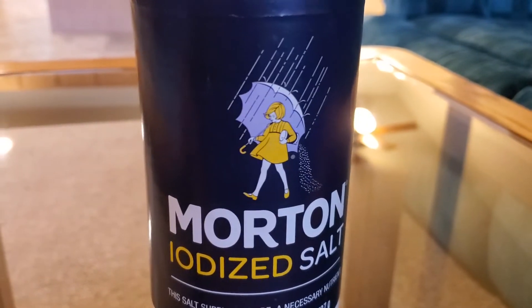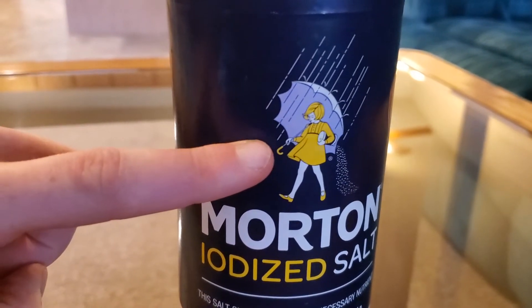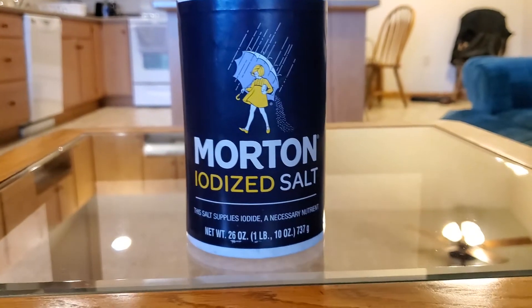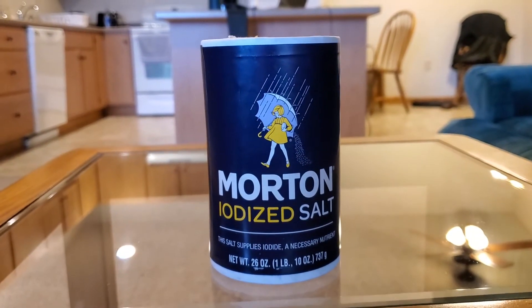Now onto the design of the salt shaker. Admittedly, it loses marks when it comes to its main graphic displayed on the front of the shaker. As you can see, it displays a young woman walking in the rain while spilling a considerable amount of salt. In all honesty, it's a giant waste of resources. And also, it displays negligence. I mean, come on you dumb bitch, just hold the salt shaker right.